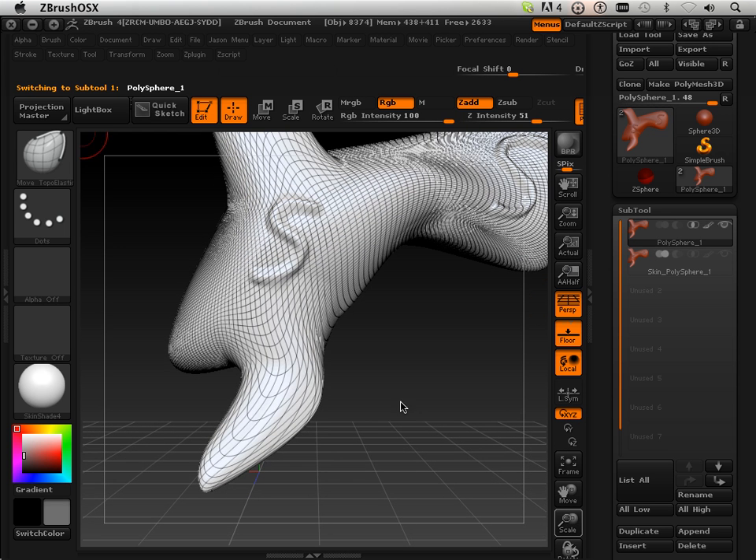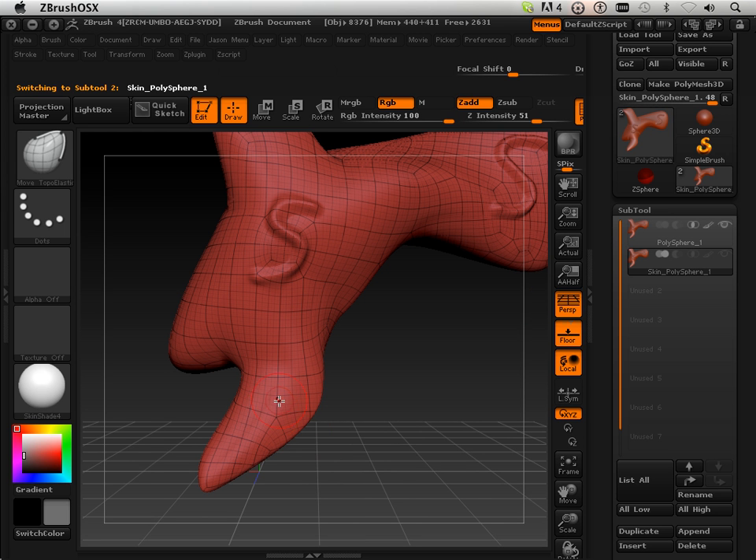Let's look at the polygon structure here especially — this mess right here. Let's look at what that looks like on the remeshed version. So much better.